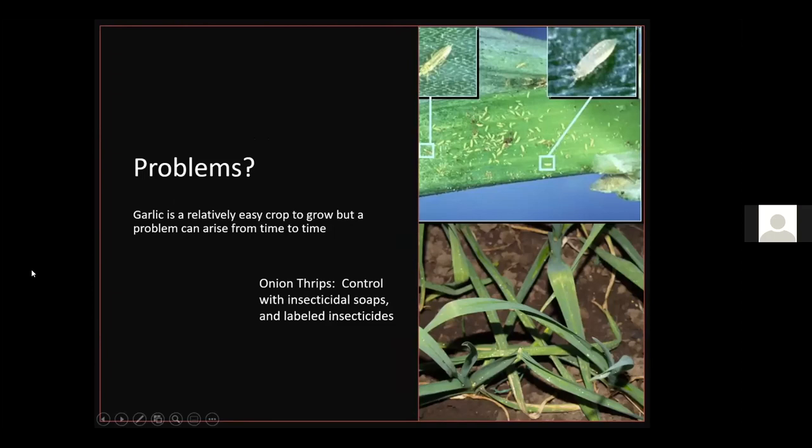Garlic is a relatively easy crop to grow, but a few problems can arise. Onion thrips scrape chlorophyll off the leaves, causing a bronzing effect visible on the lower leaves. Those of you who grow sweet candy onions have likely seen this same insect. To control them in a bad year, use insecticidal soaps or a labeled insecticide like malathion. Most years they won't be a big enough problem to significantly reduce yield.